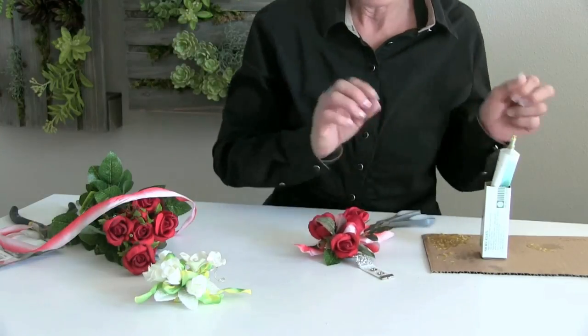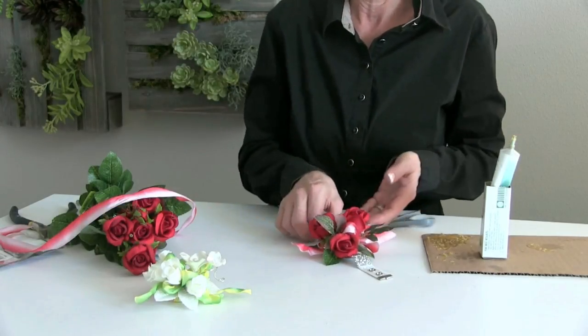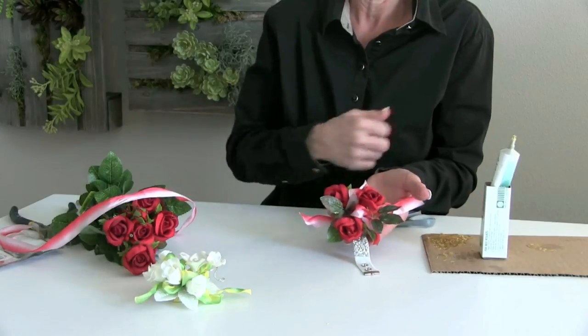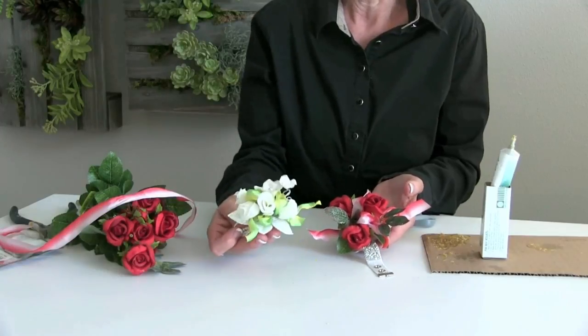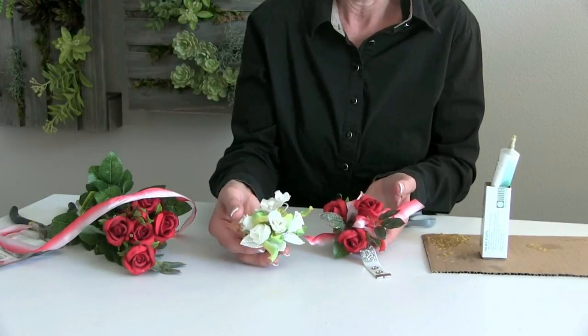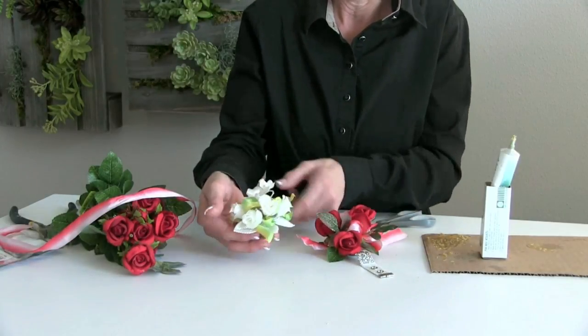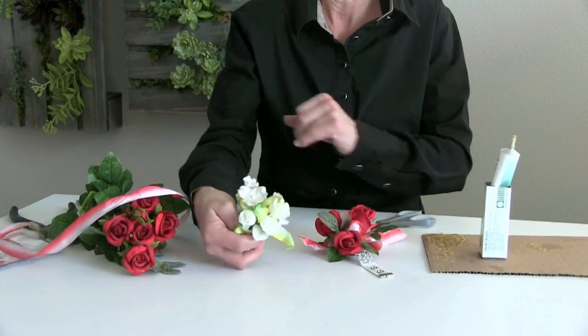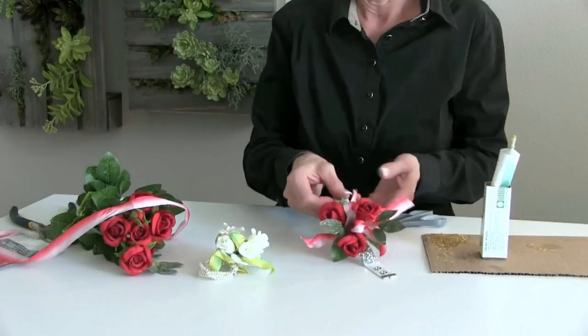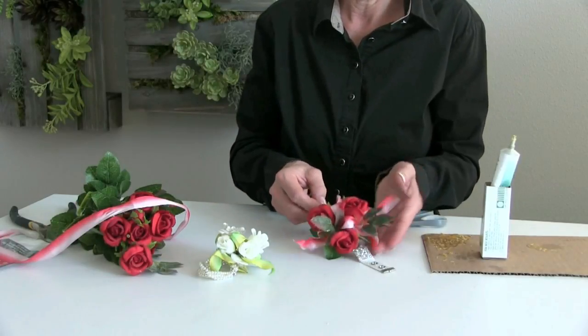Don't hesitate to add some other type of little bling or something in the center — you could add some rhinestones or a beautiful addition to the center of the design. Much like we see with the white mini roses, where we've added the pearls — the pearl sprays and the pearl leaves.